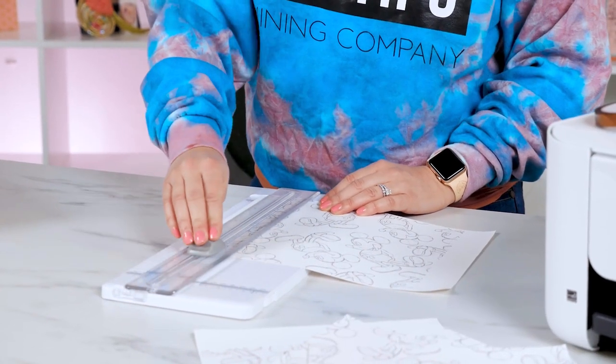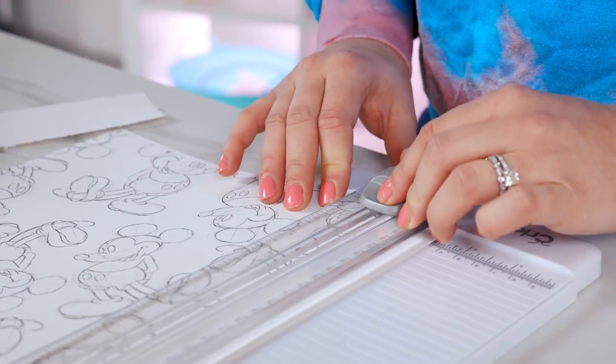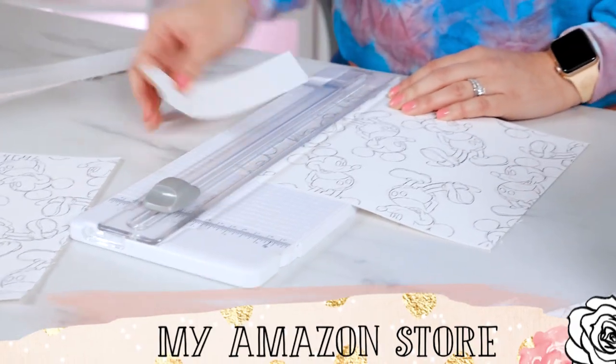Cut around your design as close to the edges as possible. I like to use my trimmer tool to make sure my lines are perfect. You can find this in my Amazon store along with all the other things you need for sublimation.